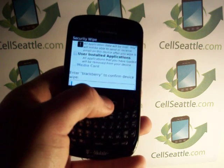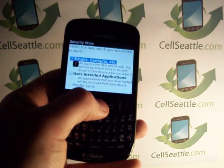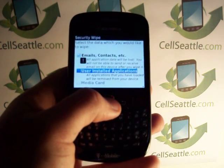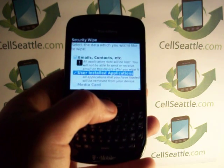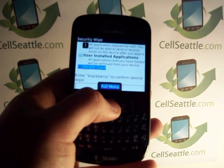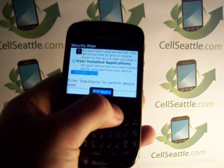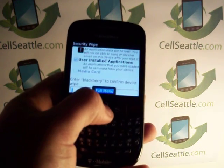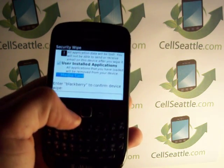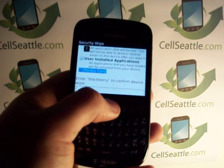Then we have some checkboxes here. We're going to want to check them all. We're going to check the box for email, the box for user installed applications, and the box for media card. This will ensure that the phone is being completely reset — we're removing all data, including images, contacts, email, and so on, to protect your information.